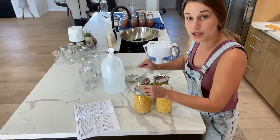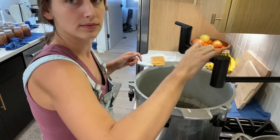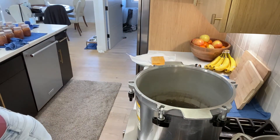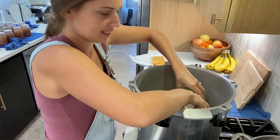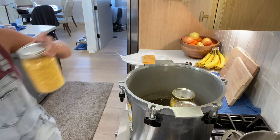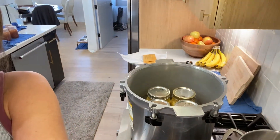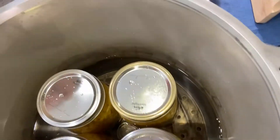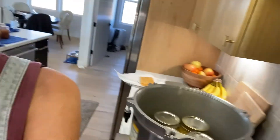Now we're going to put these in the pressure canner for 85 minutes once it comes up to pressure. I do have a rack in the bottom of the canner — you can see it in there. If you were doing pints and wanted to double-stack, you'd add the second rack that comes with the canner on top of the first layer. You can't double-stack quarts in my canner.